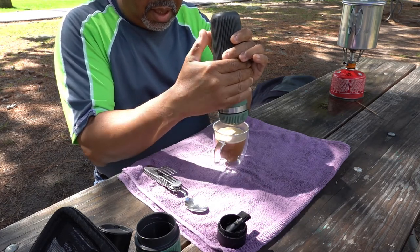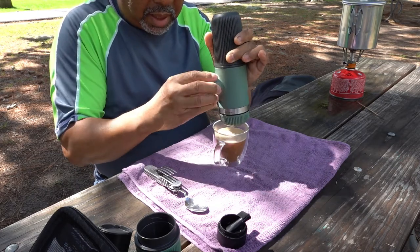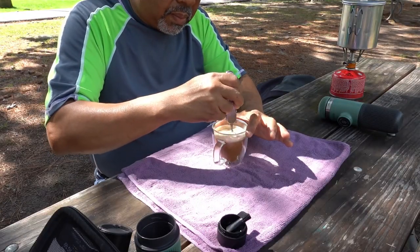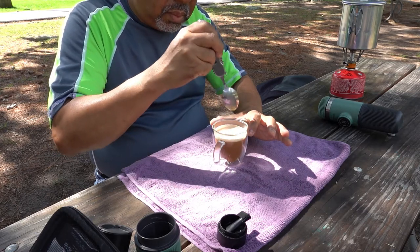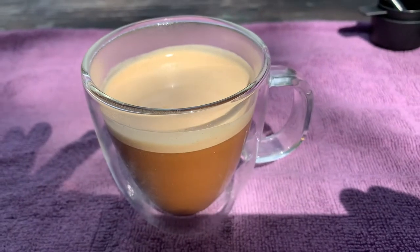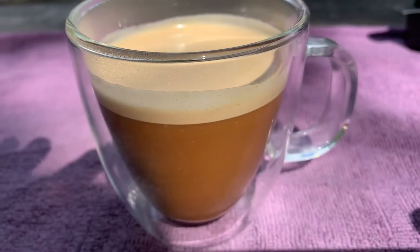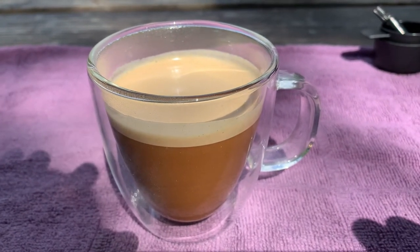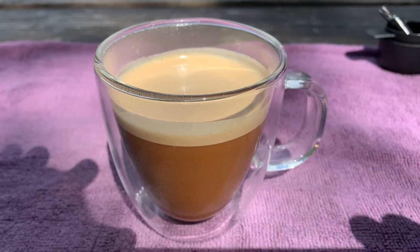When it gets down to no pressure in the plunger, you just screw it in like that with a quarter turn and lock it off. Give it a little bit of a stir. And that's the finished product. There's a nice bit of crema there. This is a delicious cup of decaf coffee that I brought with me in my container inside the barista kit.